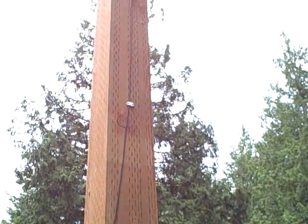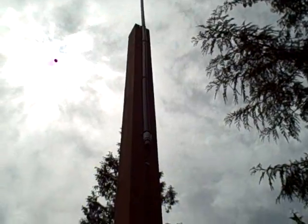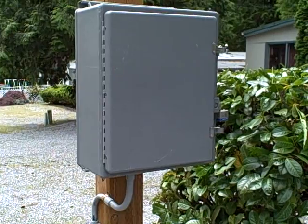It's all mounted inside a NEMA 4 box, so it's weatherproof. You can see on this pole where the antenna is located — a little half-wave whip antenna for our 900 megahertz transceiver. That's how we handle radio communications back to the shop.